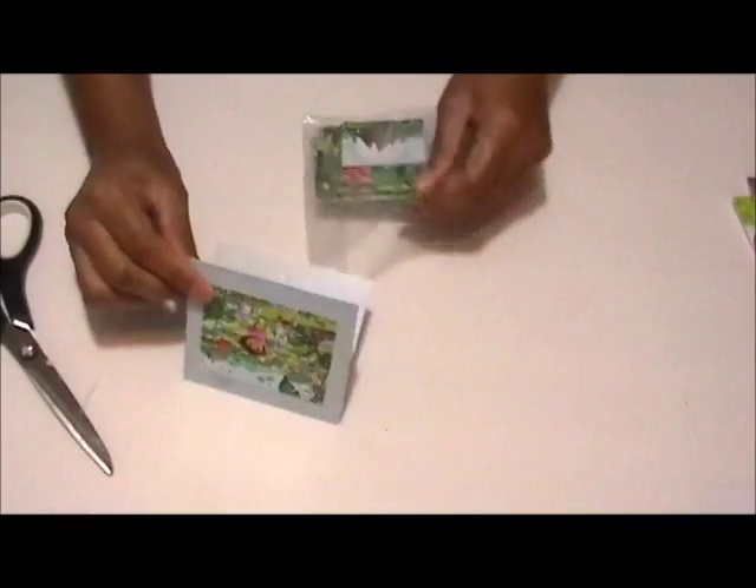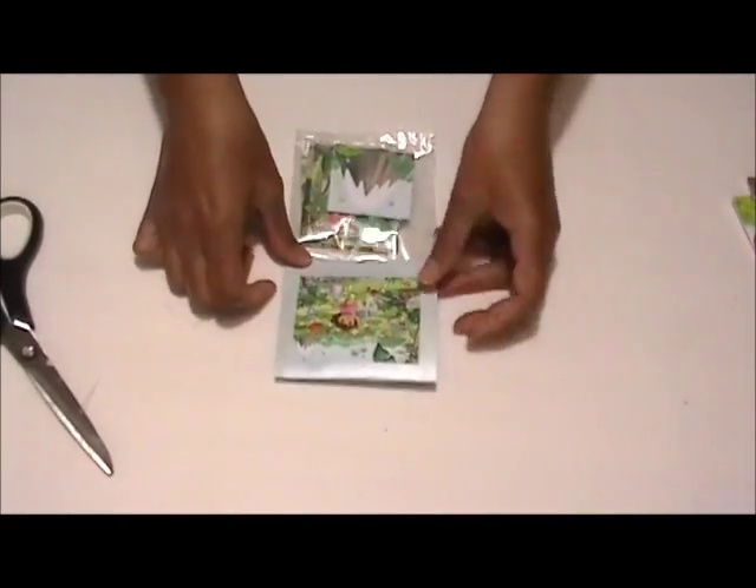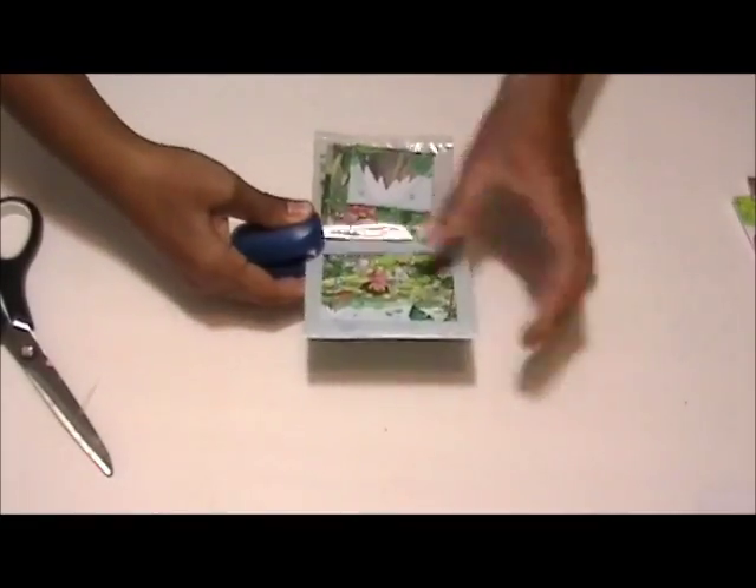Next I fill the bag with the puzzle pieces and because the bag is so long I decided to go ahead and trim it down. Then I staple the decorative paper to the bag and you're done.